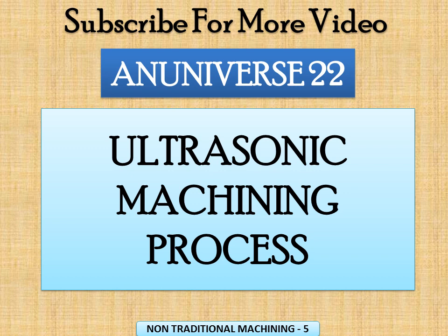Today we will learn about ultrasonic machining process. Ultrasonic machining is a non-traditional machining process, also known as USM, and it is grouped under the mechanical group of non-traditional machining processes.